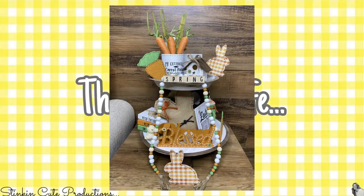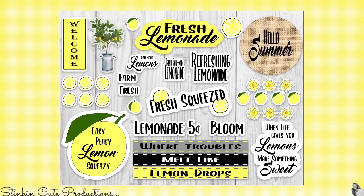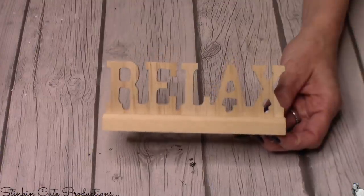For those new to my channel, this is a quick recap: the spring and Easter tiered tray had 20 quick and easy DIYs — you can find the link in the description below. I'm starting off by showing you the embellishment pack that Linda and I designed specifically for this lemon summer tiered tray. It's available in Linda's Etsy store, with the link in the description box below. First up: the word 'relax.'